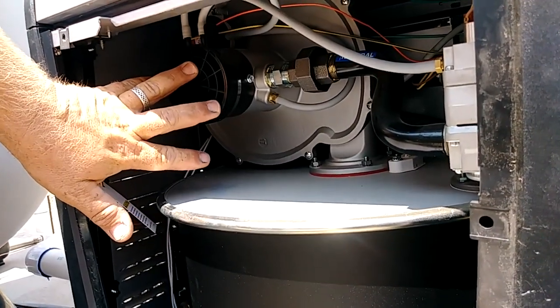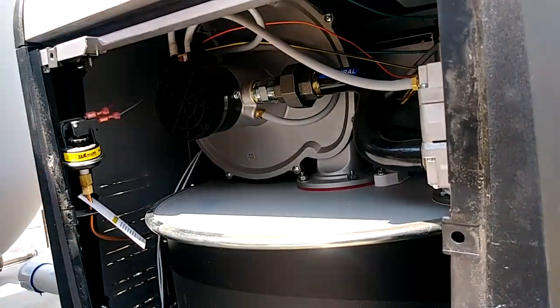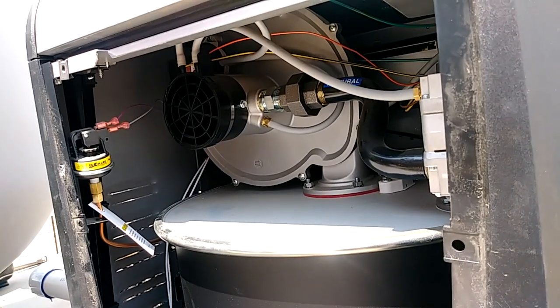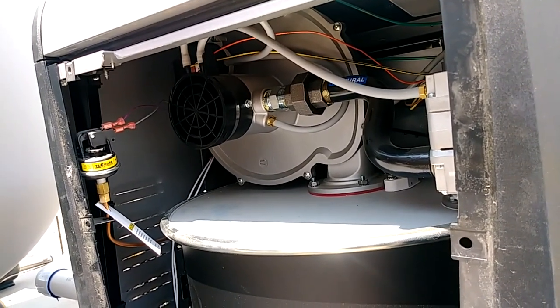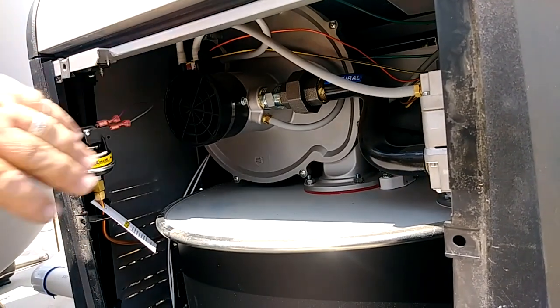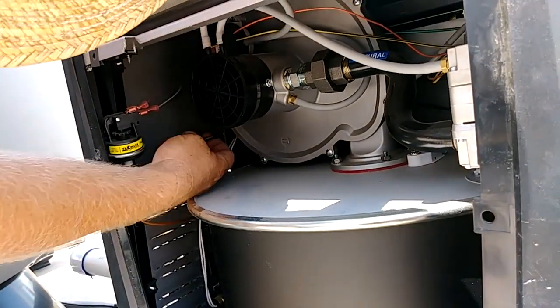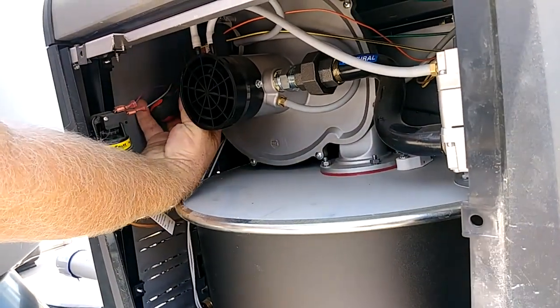I'm going to remove this back piece. Inside here we're going to be removing this black bezel and replacing it with a white one, and we're going to be loosening this union and replacing the little brass washer inside. First we're going to remove this bezel — that's where the stubby screwdriver comes in, because on this side there's not very much room.